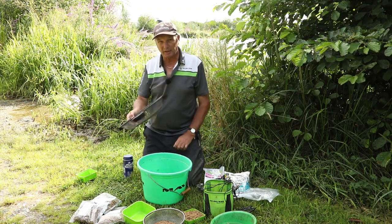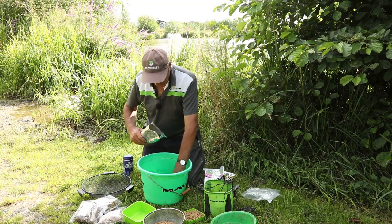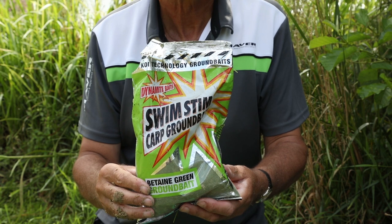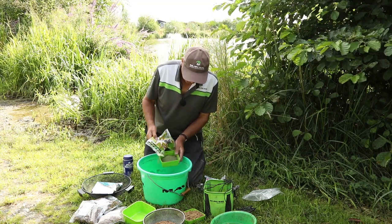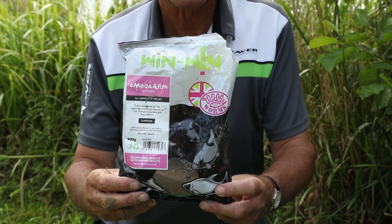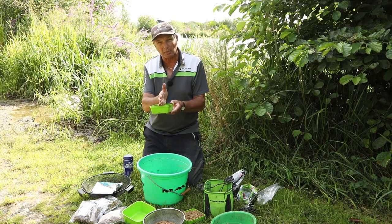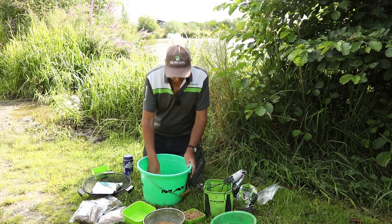For groundbait you need a bucket and a riddle. My mix at the moment is: two parts marine halibut, one part green Swim Stim, and one part superfine Meggre for fish - I love this, and I put one part of that in. If I want a fish meal mix I put one part in, but if I don't I'll only put half a measure in. In summer when they want a fish meal mix I always put it in. So that's my groundbait mixture. Mix it up with your hand.